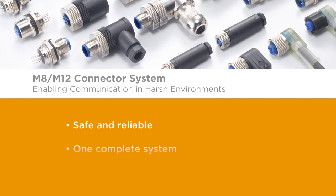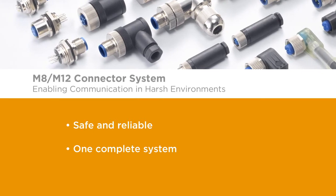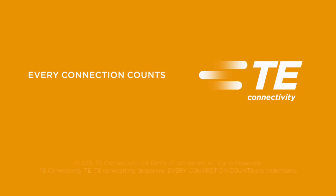A safe and reliable solution. One complete system. The M8 M12 connector system. Want to learn more? Contact your TE representative or distributor today. TE Connectivity — every connection counts.